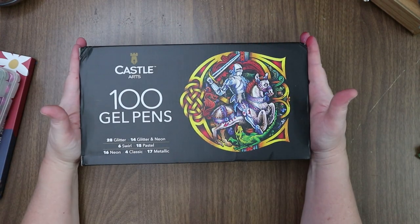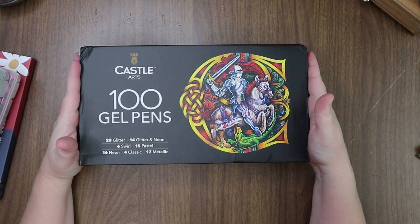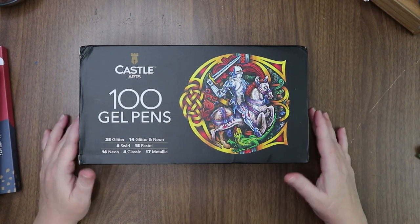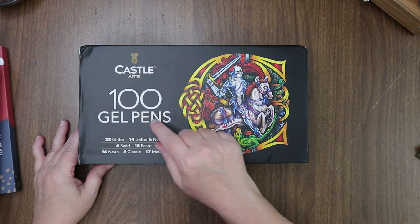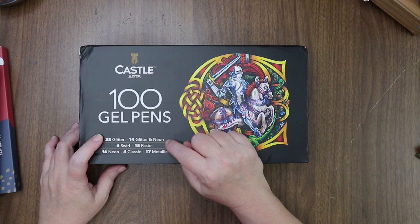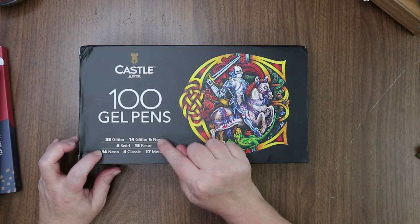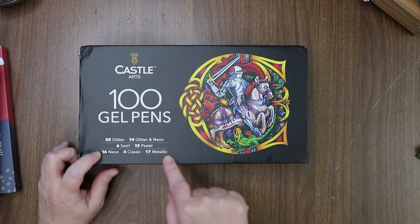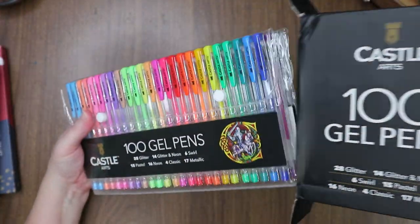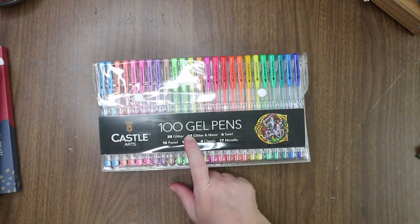Last thing — I wanted a pack of gel pens. I've been avoiding gel pens for quite some time, and then I got a bunch in an art snacks box and blew through those bad boys — I think I have one purple metallic left. This one is Castle Arts 100 gel pens: 28 glitter, 14 glitter and neon, 6 swirl, 15 pastel, 16 neon, and 17 metallics. Let's open the box! Oh, these have little cases too — the logo is right on there, that's cool.